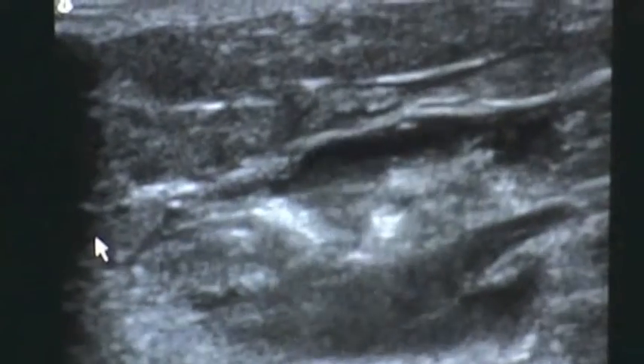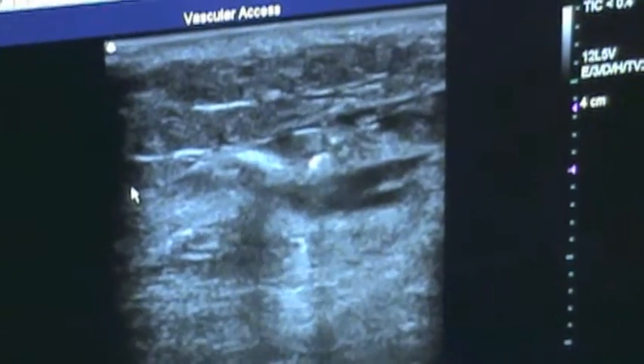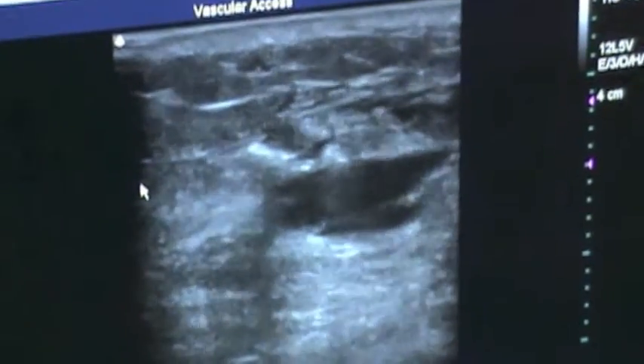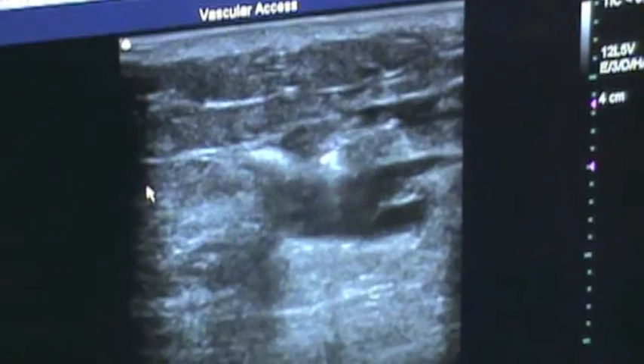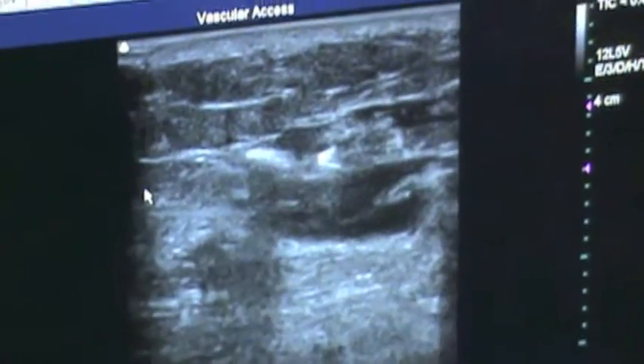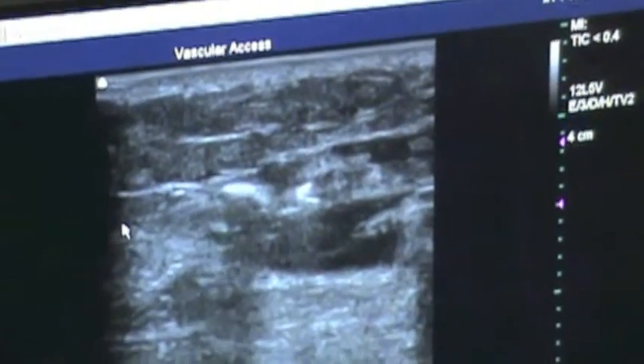This is tumescent going around the perforator. The laser tip is right in the middle, right above this little needle — right there. Now we're injecting tumescent right around the laser tip. You can see the foam on the lateral aspect there. We'll fire the laser here in just a second — there's good penetration.